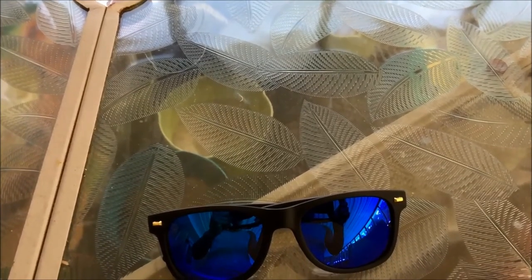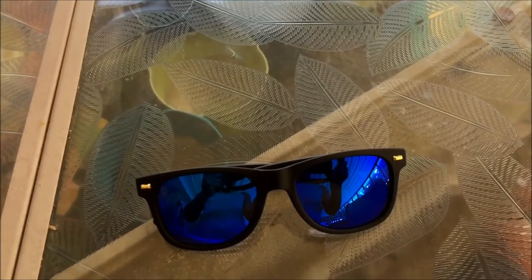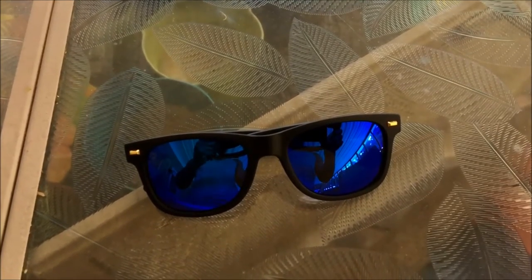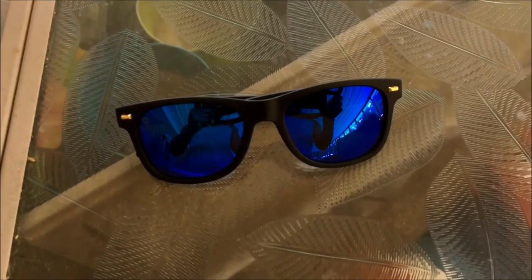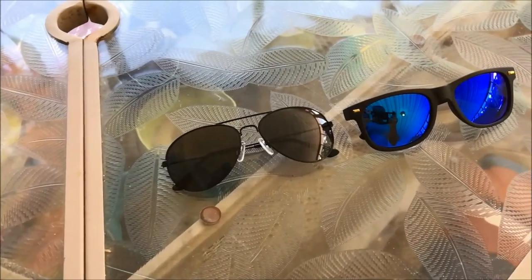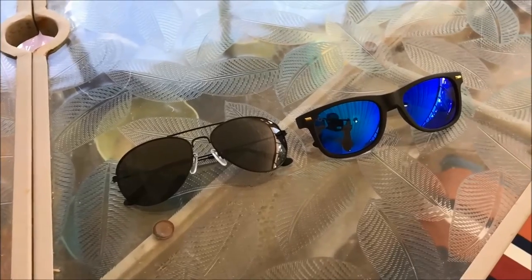Up next we have the Fort Knox. The bad about these sunglasses is they don't look quite as premium as the Mile-Highs, and another problem is that they make everything look a sort of shade of yellow. But the pros are they are super comfortable, and they're also, like all sunglasses from Knockaround, a very good price for the money.